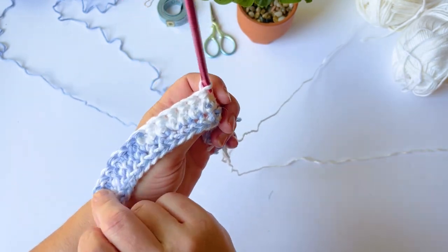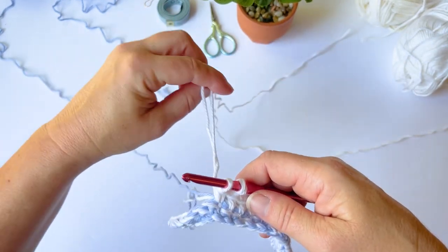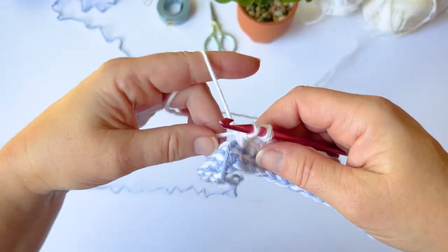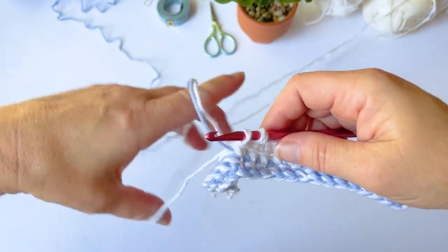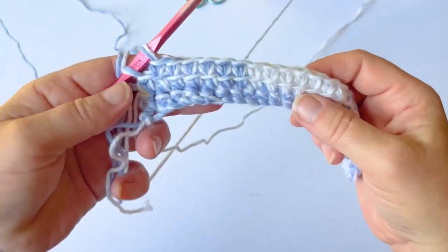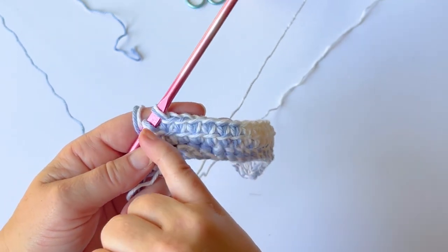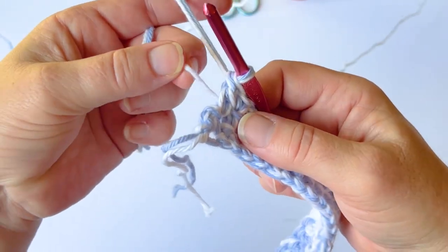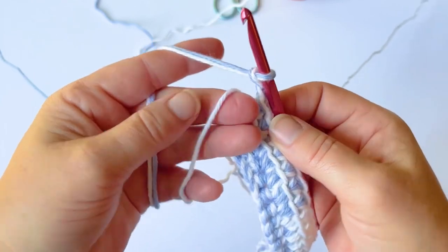This is what we have so far. Pull these a little bit and then pull it back out so it doesn't get too tight. Now we're going to drop one of our white strands and pull up our blue again, then carry the other white strand through the center of your project. Drop one white, pick the blue back up, and work with these two strands while carrying the white yarn. Chain two, turn, and carry the yarn with you, yarn over and do a double crochet.